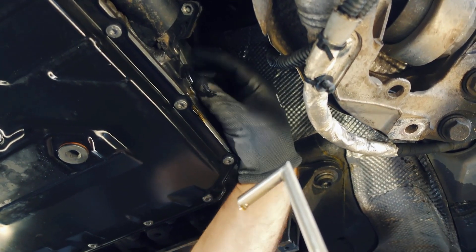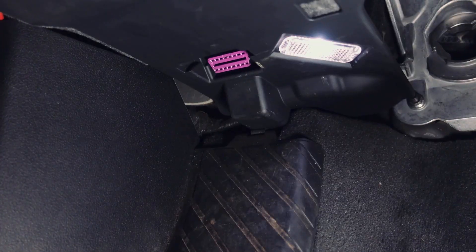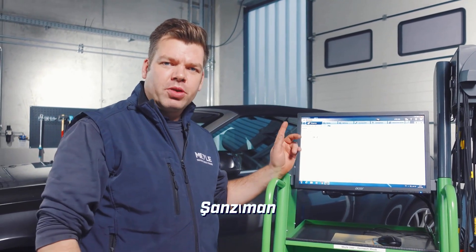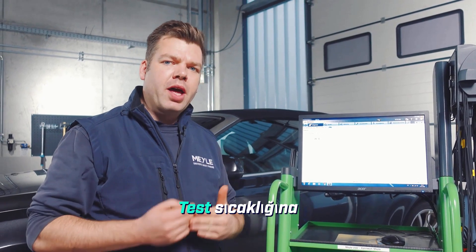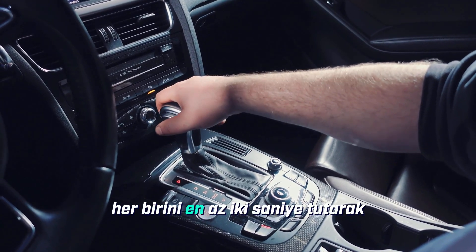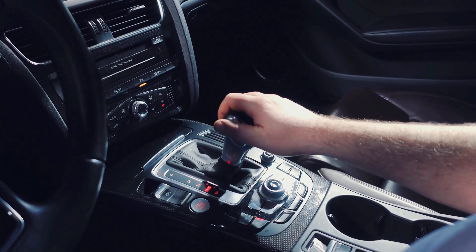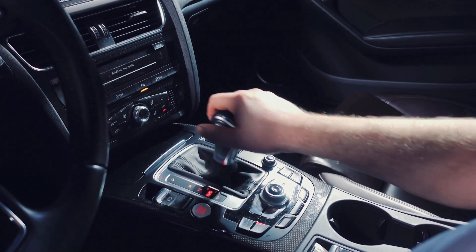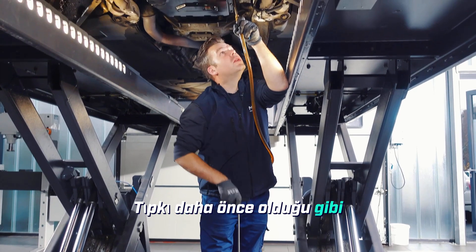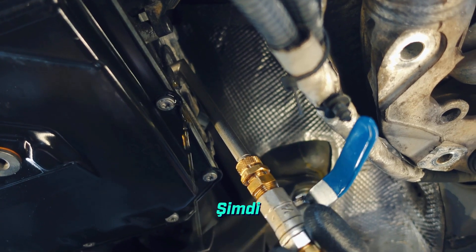We will carefully close the fill opening and move on to the next step. Using a suitable diagnostic device, we read out the transmission oil temperature and start the engine. We have selected transmission oil temperature — we need a test temperature between 30 and 50 degrees. Next, we carefully shift through all of the available drive positions, holding each one for at least 2 seconds. We then carefully fill in enough oil until it starts to run out again, just like before. The transmission oil is now running out — we have reached the correct oil level.